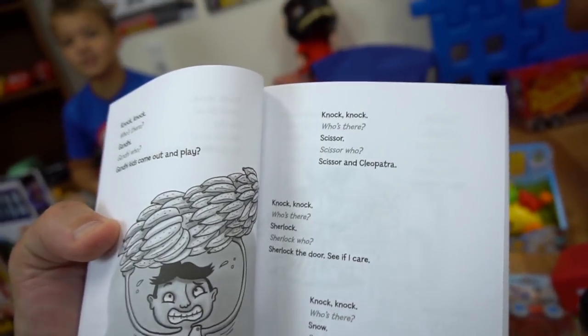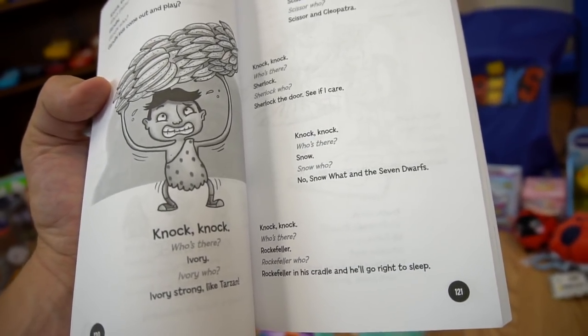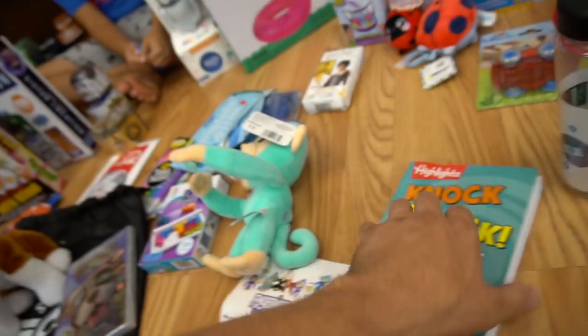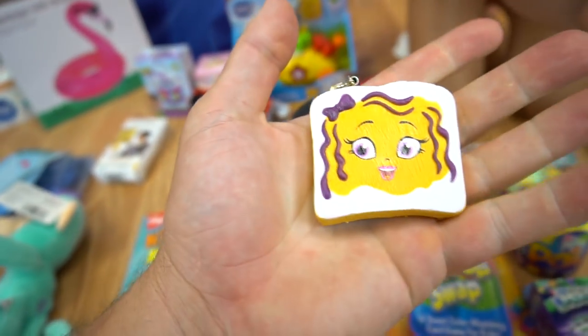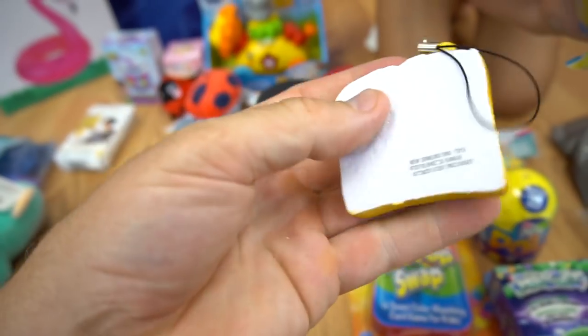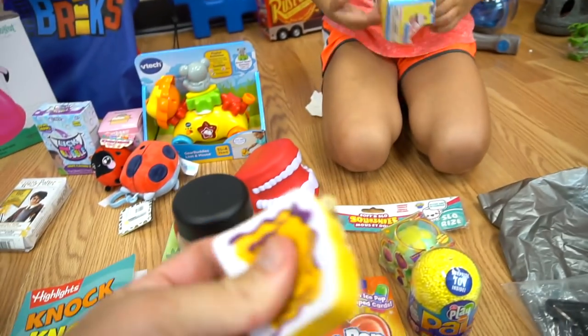Knock-knock. Who's there? Snow. Snow who? Snow White and the Seven Dwarfs! So it's a whole knock-knock joke book. I got one right here — it's a squishy toast! It's like squishy. Does she smell? Squishy toast — I wanted to get the ice cream one. Oh yeah, ice cream. So there's a squishy toast.